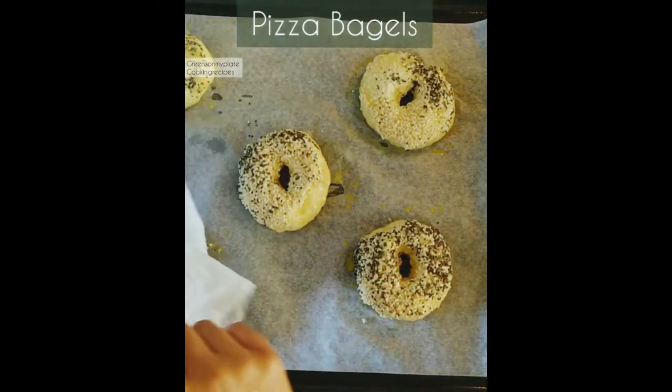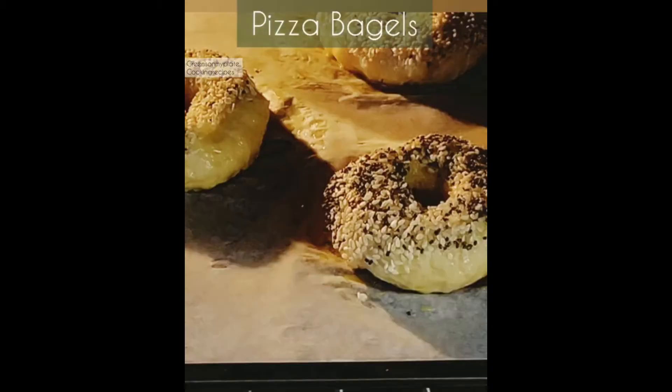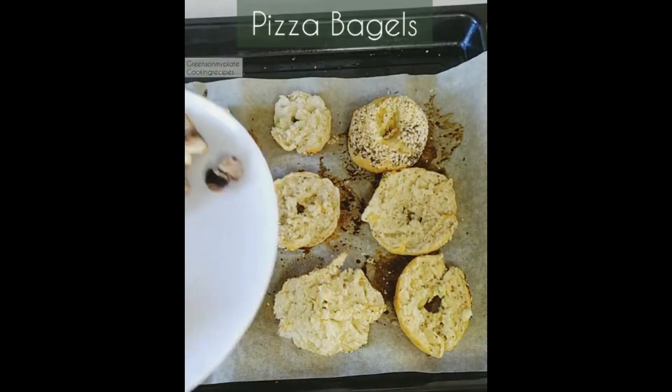Cover the bagels and leave them aside for 20 minutes. After 20 minutes the bagels will have increased in size. Bake at a preheated oven at 180 degrees centigrade for 20 minutes.